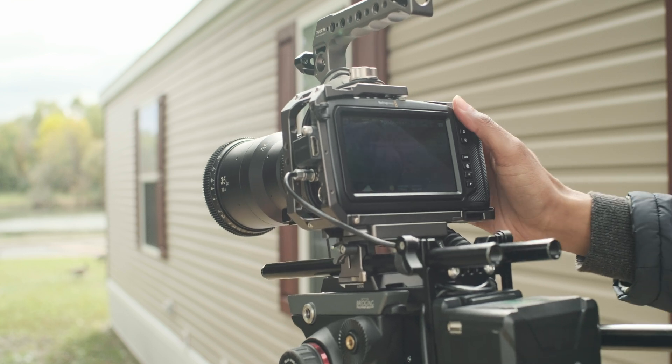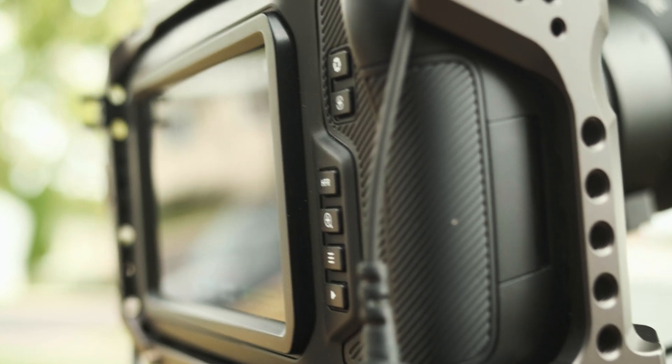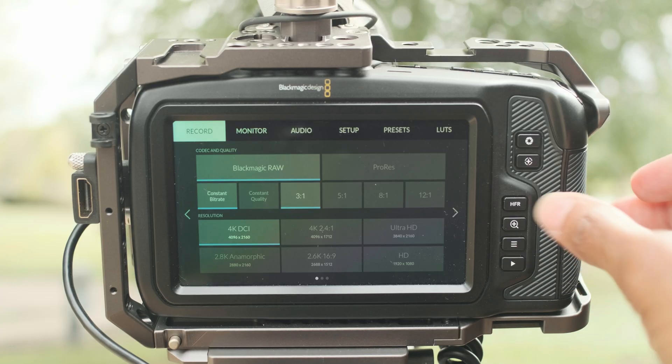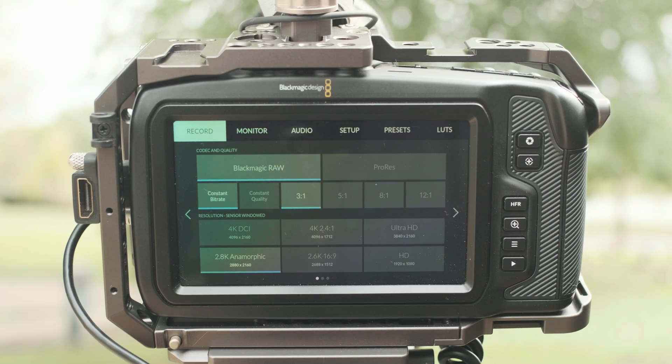Today I just want to talk about the new update that we've all been waiting for — in particular the Pocket 4K community. We've been waiting for an anamorphic mode and some of the new features coming to this camera. I'm very excited. I just jumped out and did some tests today, and I need to do some more testing to see how stable this update is.